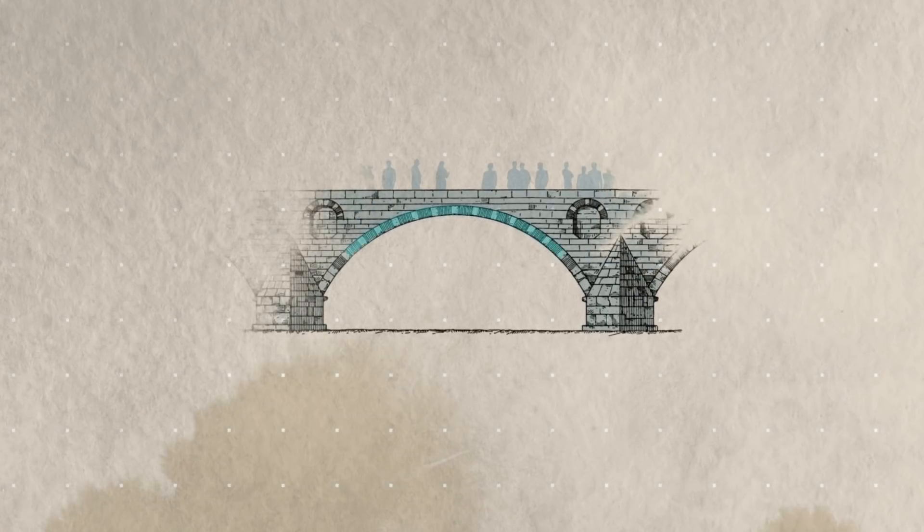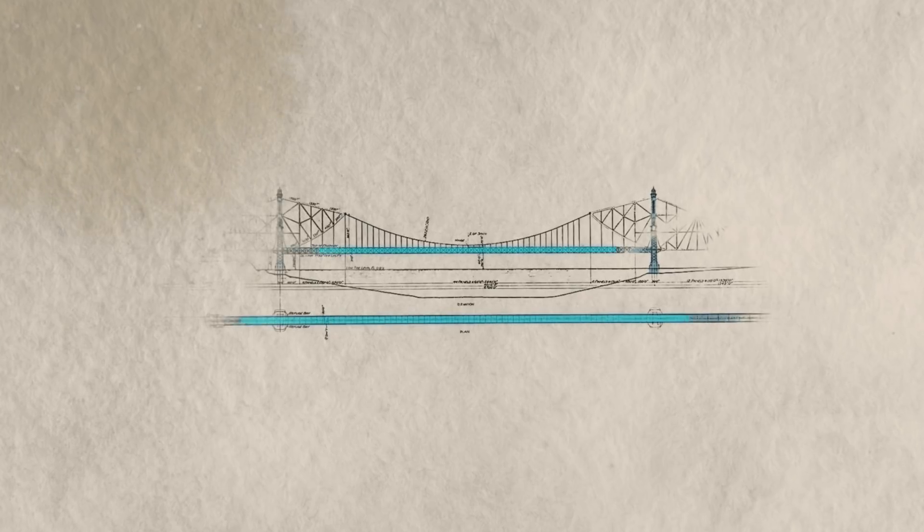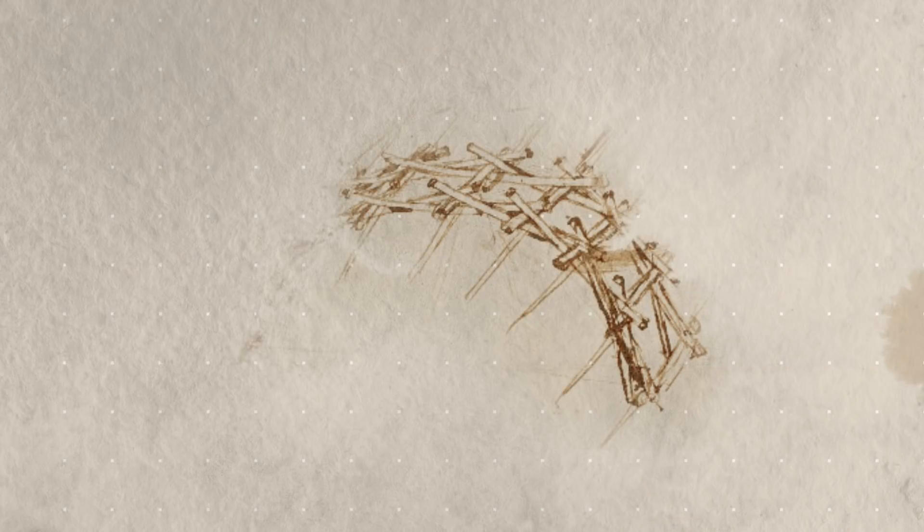Throughout history, bridges have connected lands and communities. When Leonardo da Vinci decided to reinvent this structure, he adopted a less is more approach.